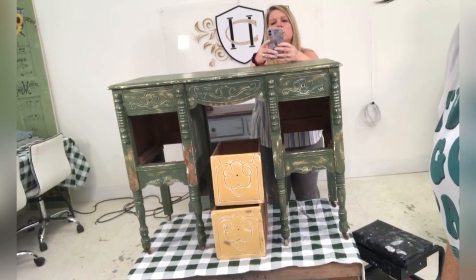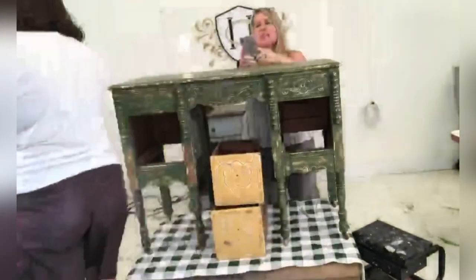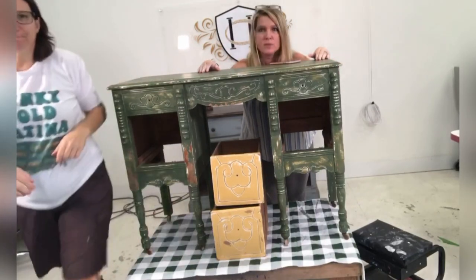Alright, alright. This is better, right people? Okay, where are we? I think we're better. We're just hanging out, doing stuff. I'm going to pull y'all up. Let's try this one more time. Happy Friday, fellow furniture dorks.